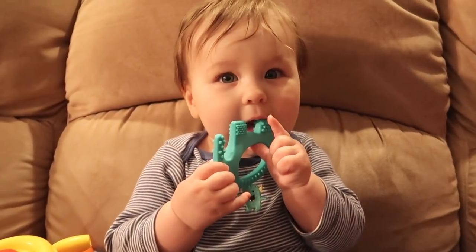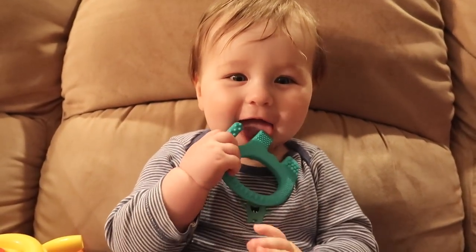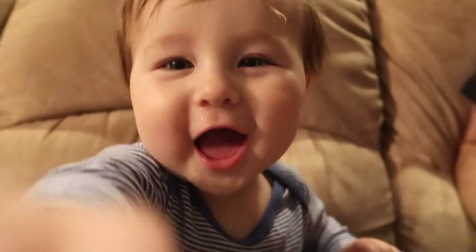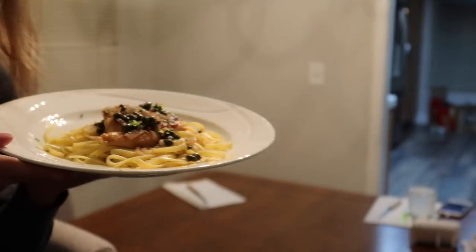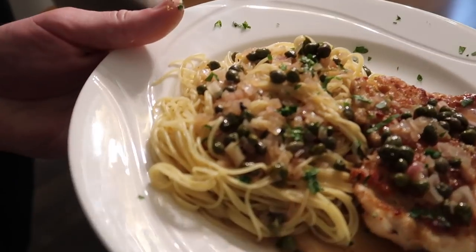So now we just have to put this little booger to bed and then we can film our mukbang and cook our dinner. He says, 'I want some chicken piccata.' Oh my gosh — Ben's plate is fancier than mine. Mine slid off the plate. But Ben's looks really good.